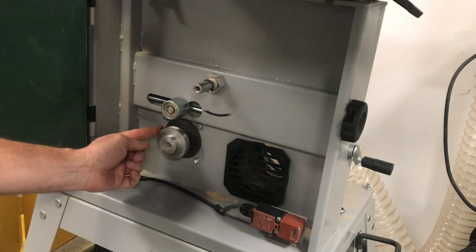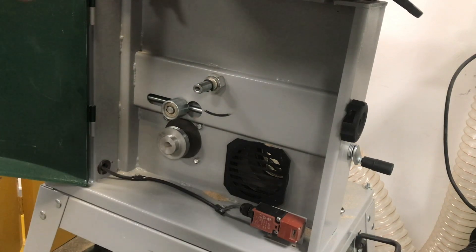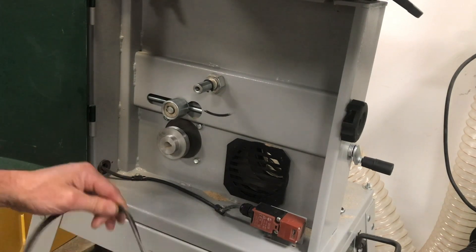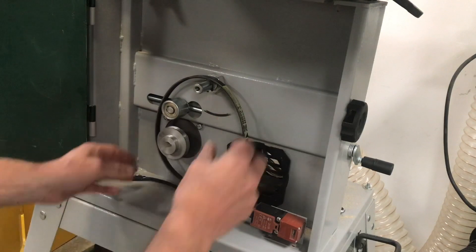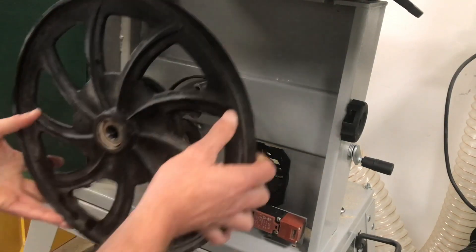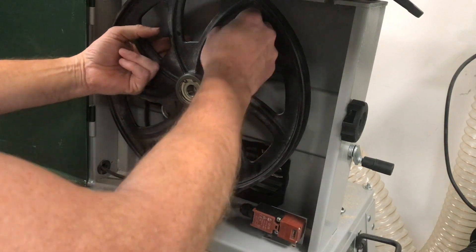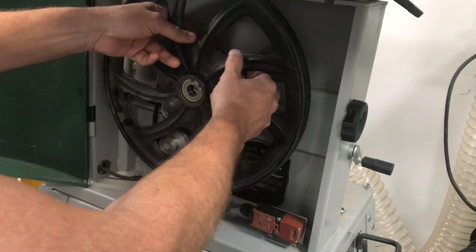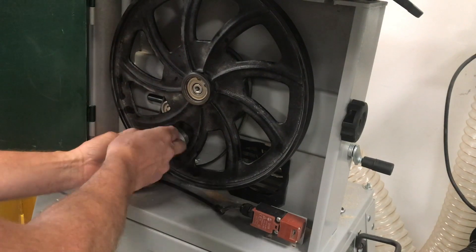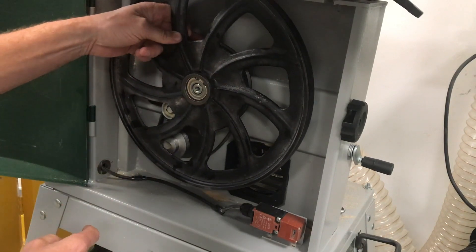The back pulley is the fast one — just under a thousand meters a minute — and the front one is just under 500 meters a minute. When putting the new belt back on, check the belt is in good condition, then place it over the back pulley and rest it there. Take the wheel and push it on. When halfway on, put your fingers through and feed the belt into position onto the back pulley of the wheel, making sure the pull is all in line — back pulley on the motor and back pulley on the main wheel.